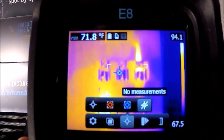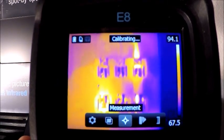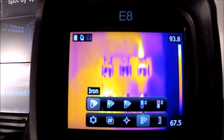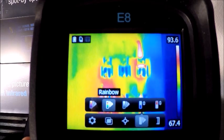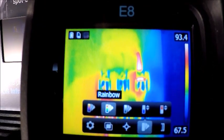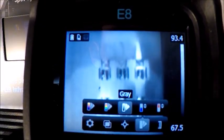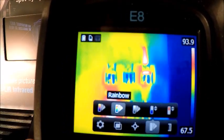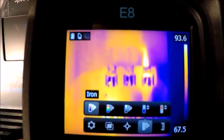The next menu over is color palettes. This is really going to be user preference depending on who you're sending the images to. Color helps visualize temperature, so we can go along here and pick the color palettes that are best for us, our customer, or management. A lot of people like grayscale — if you have any issues with seeing colors, grayscale is a great palette for you. Some color palettes have more contrast in them, but it's really user preference. I like using grayscale and iron depending on the application.